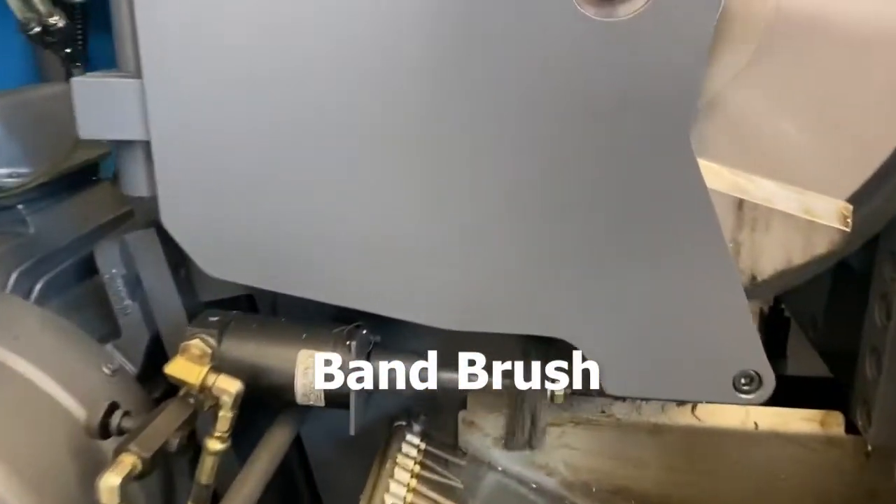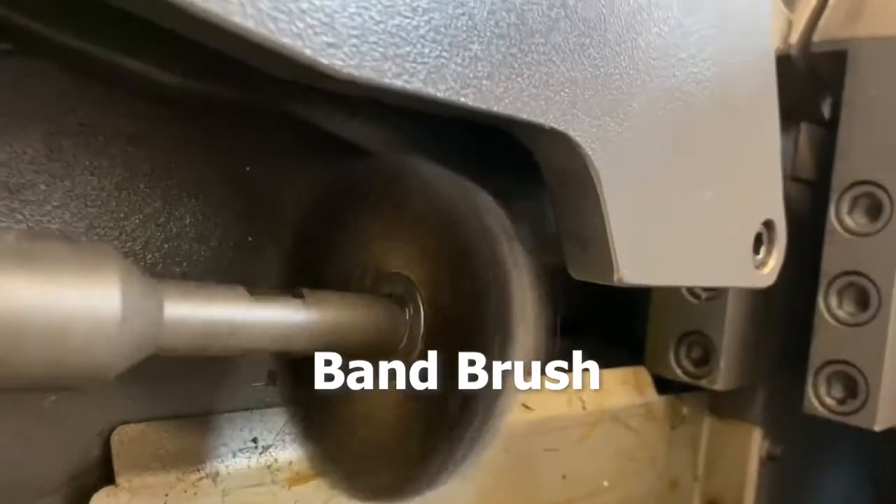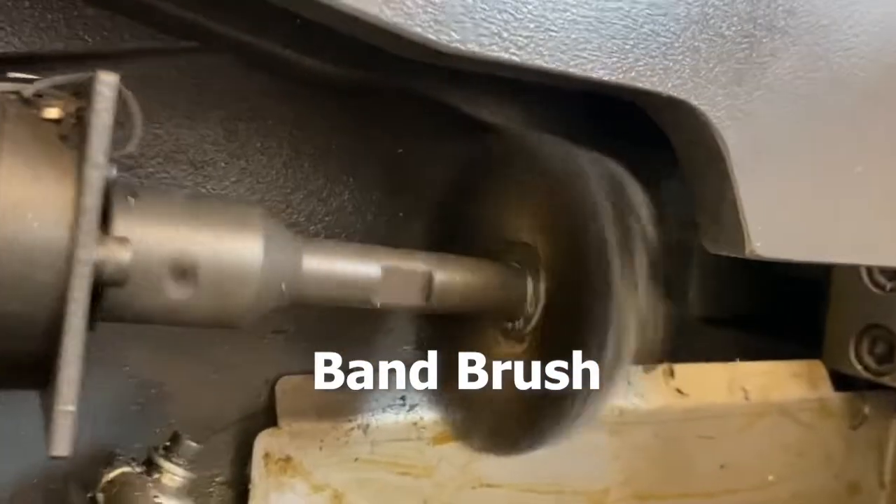Adjustable power driven blade cleaning brush. The band brush removes chips from the blade gullets, which would otherwise prevent the blade from attaining maximum cutting rates and blade life.